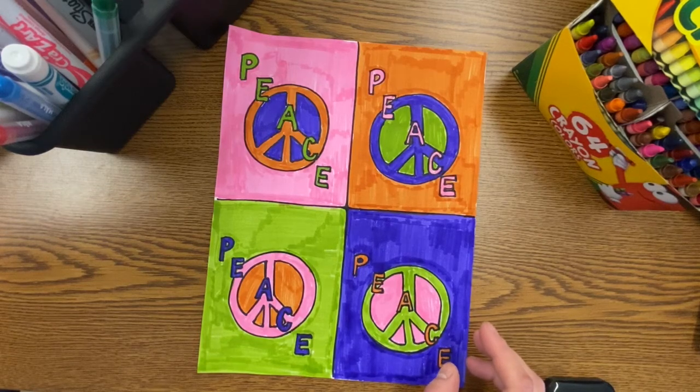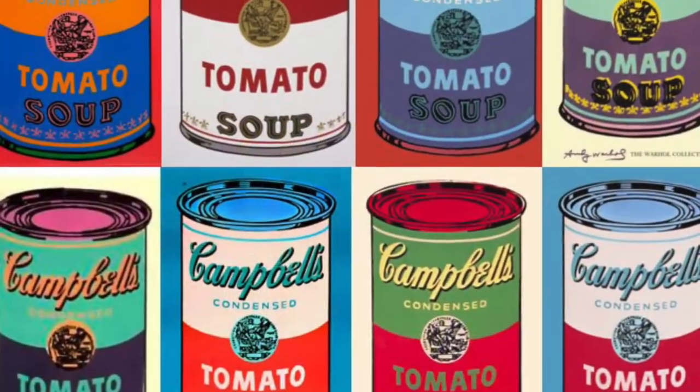Hi boys and girls, today we're going to be creating a piece pop art inspired by the artist Andy Warhol.